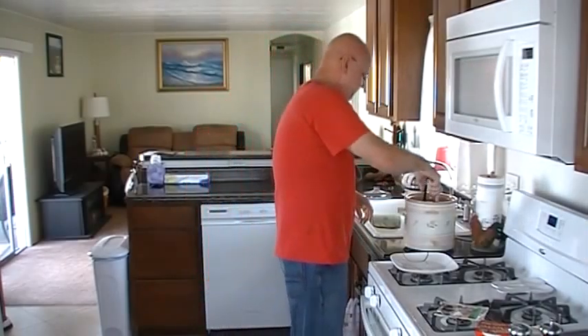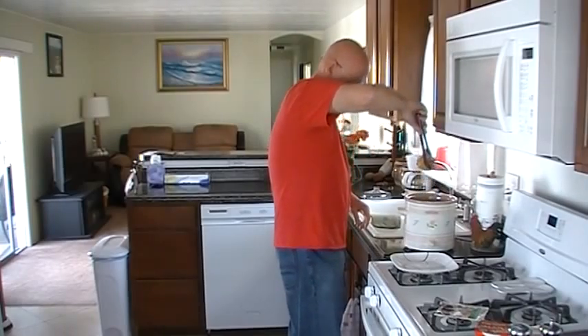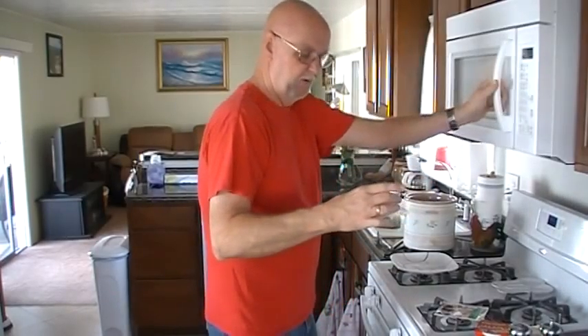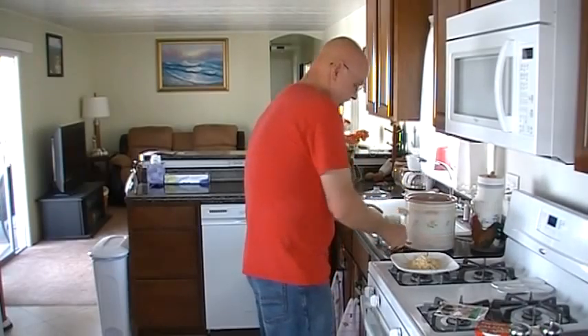All we're doing is waiting for the rice. This is falling off the bone — good chicken. Got about a pound of nice thick chicken thighs. I love that rice, that's amazing. Boom — instant rice. Does not get any easier than that, folks.